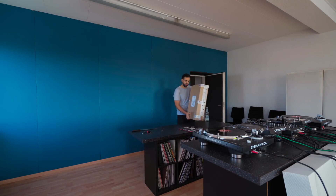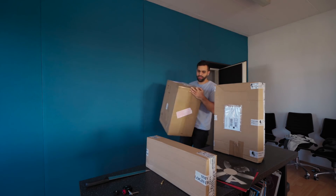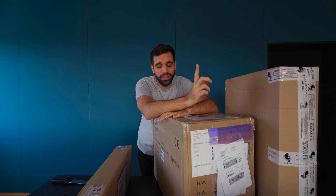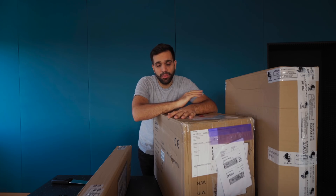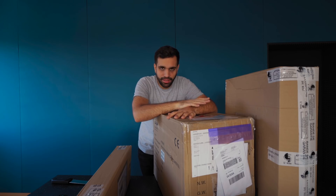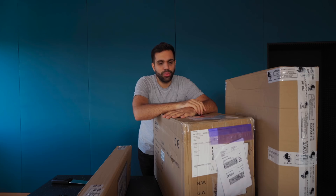Hey guys, welcome to the vlog! I'm excited — new packages just arrived. I don't know what's inside but it's definitely gear, number one, two, and three. I will not open them now, which is really hard. I would love to open them and play around with new tech, but usually when I do I get completely lost and the entire day is gone because I need to find out every little detail and function about the new gear.